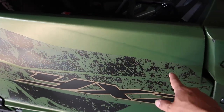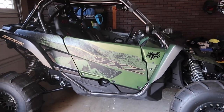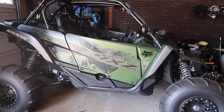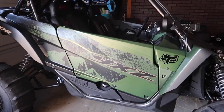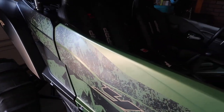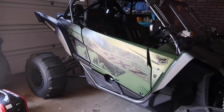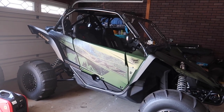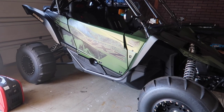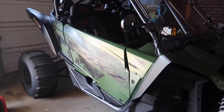I replaced the doors because the stock doors come down and follow a line that I just don't like the look of. I went with these doors from Fuel Customs to make everything straight, which I think gives it a better look. I wrapped them the same color as the machine and ordered the same decals from Yamaha to keep the same theme going.